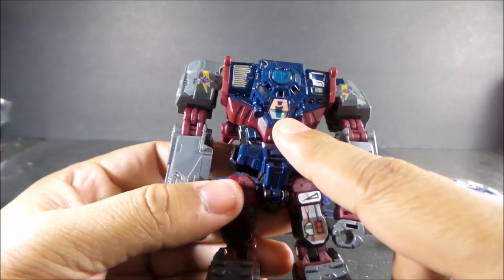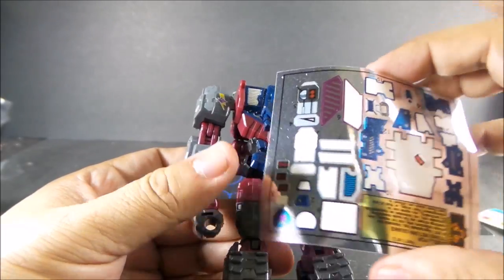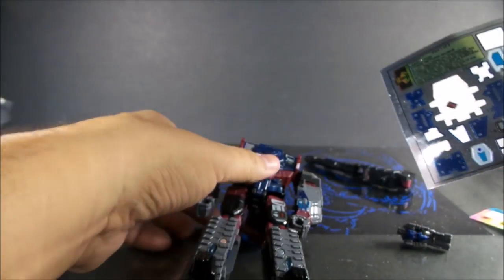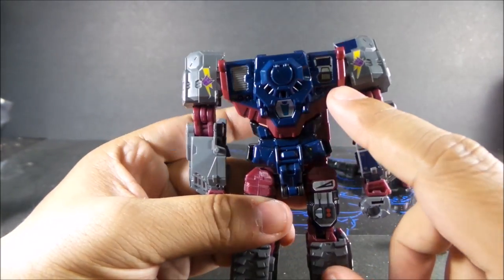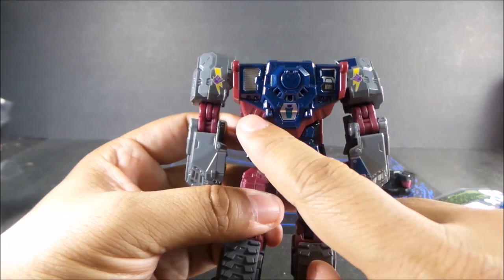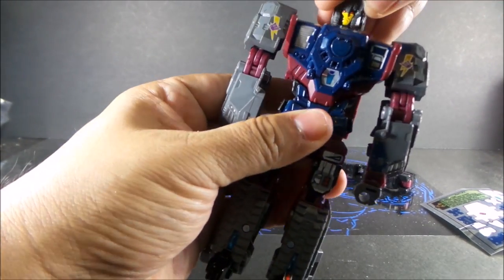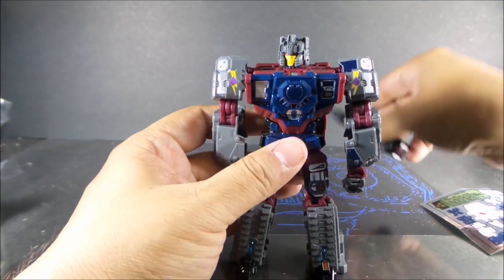I put this one on because I had a Decepticon symbol. There's another one on here but I can't really tell what it is — I really don't know what that is, so I left it off. And then there are the chest stickers here, one on one side, and it does look better than just the plain old silver paint there. And there he is — he looks pretty good.